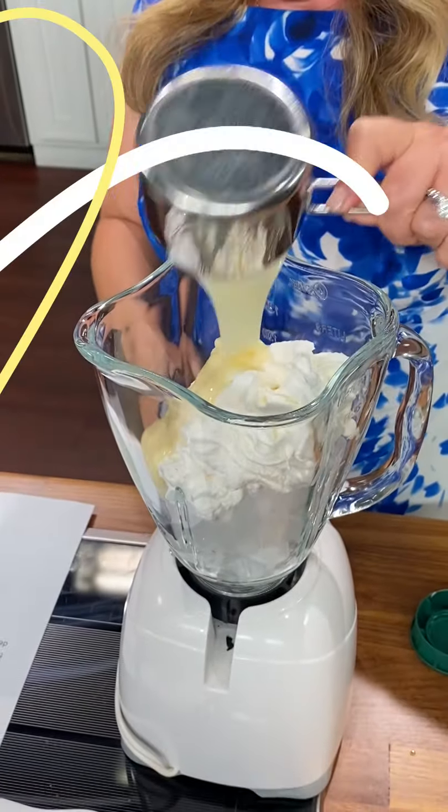Just for some extra fun, let's top it with whipped cream. Make it even richer. It looks beautiful. Let's see how it tastes. It tastes like a lemon creamsicle. This is so good, you have to try it.